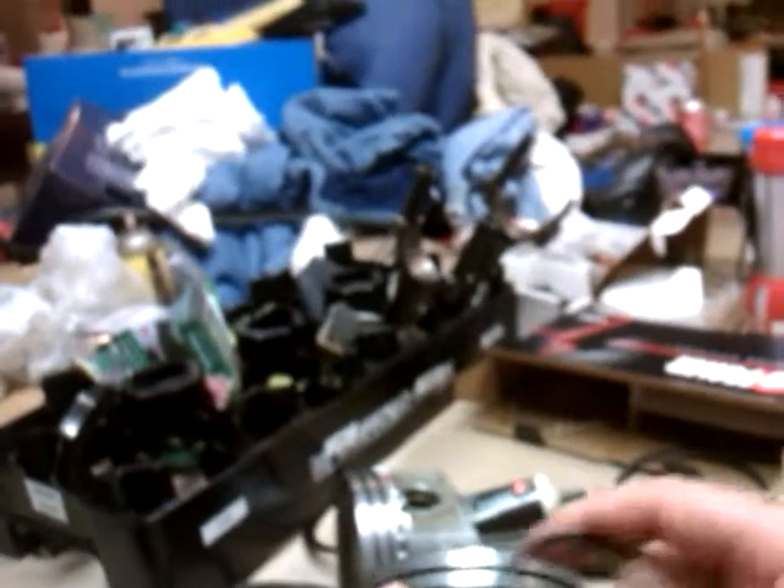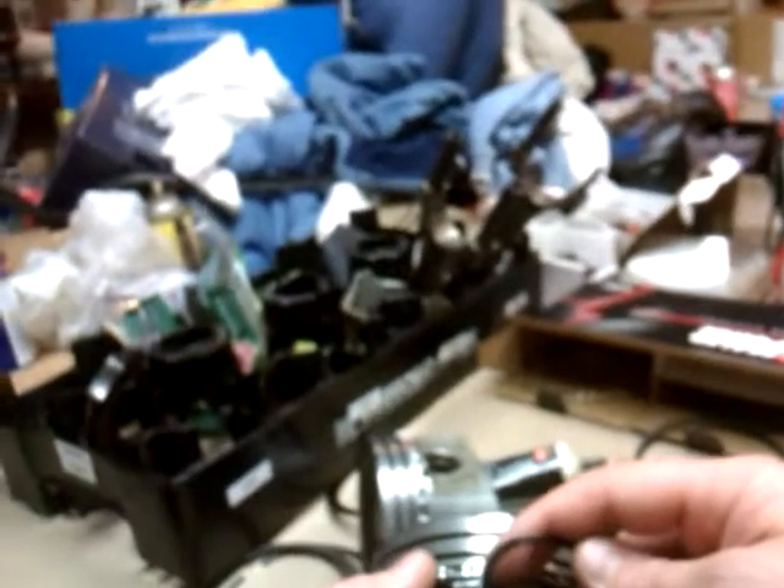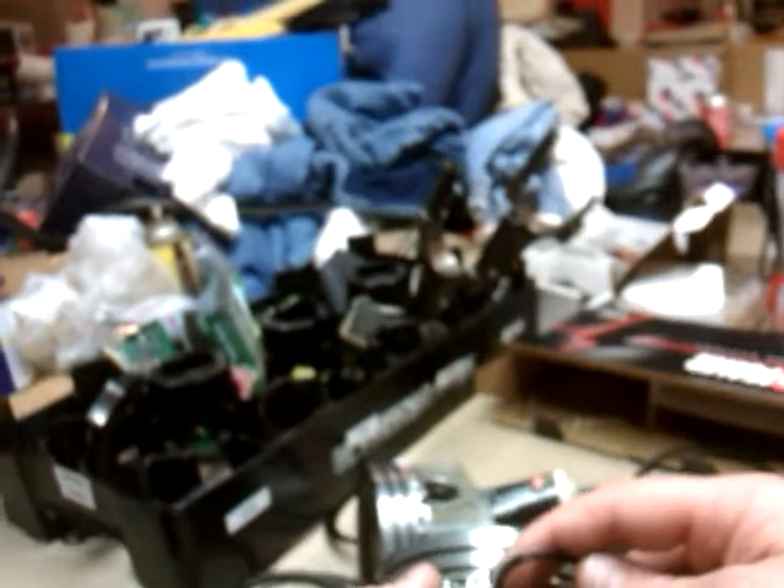Now you just got to put the top on. Let's do this real quick. That one went around this direction. That's the bottom rail. The top rail goes around in this direction.